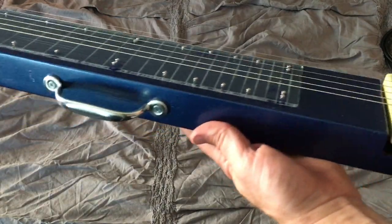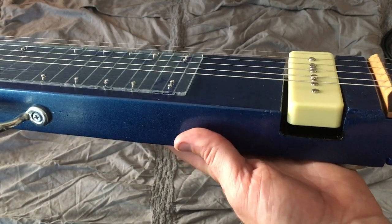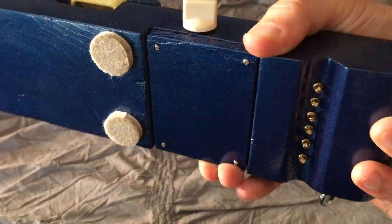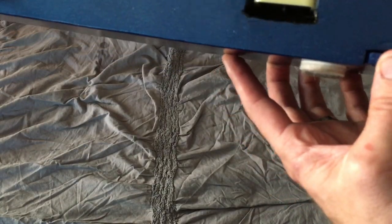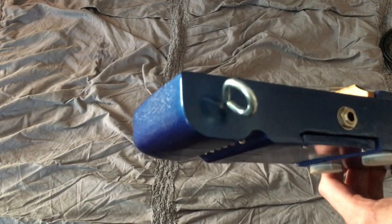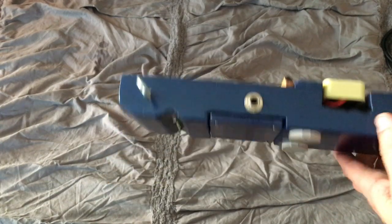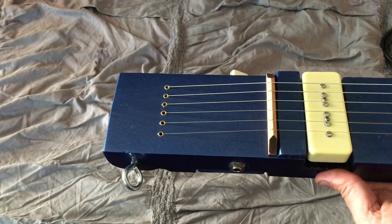Straight down, we've got a handle there, and then the pickup groove is notched out as well. The strings come through here, and I grooved that so that it doesn't hit on the bottom. I put some feet on the bottom and rounded off the heel back here. It's just a through-body tailpiece there with some ferrules.